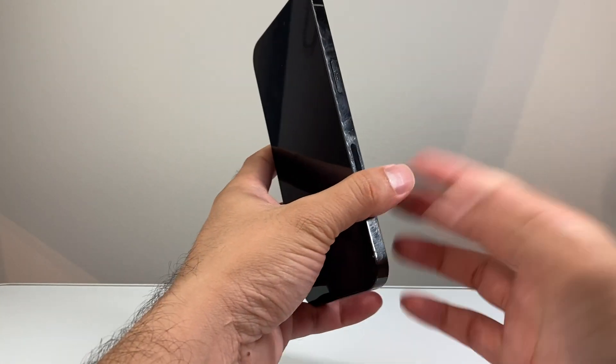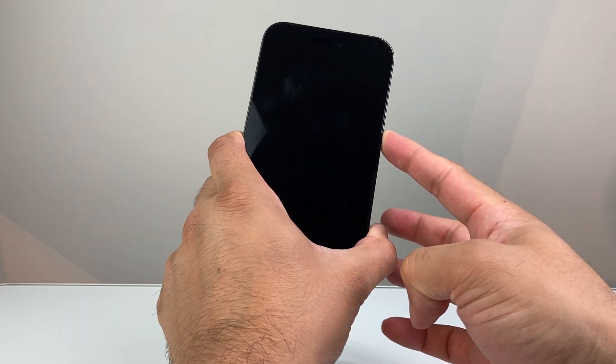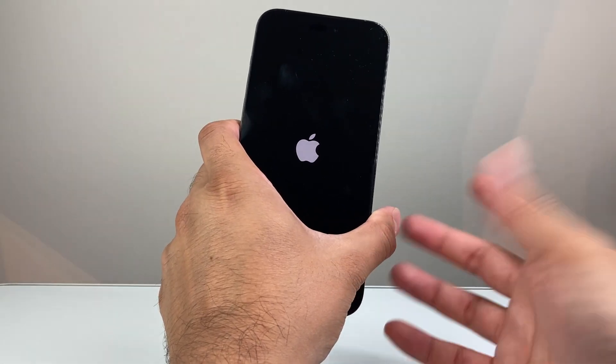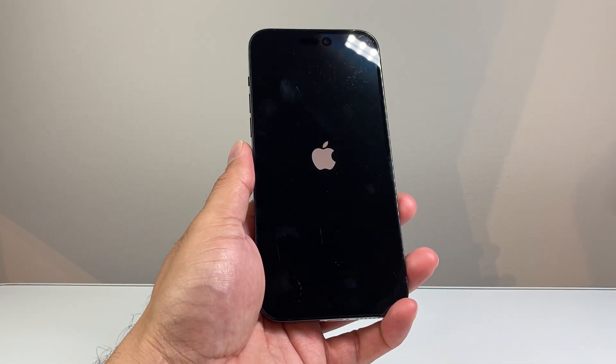We're going to go ahead and first power it on. The power button is on your right hand side. Press and hold until the Apple logo appears. Now if it doesn't power on the very first time, you might need to consider charging it — sometimes out of the box it might need a charge.